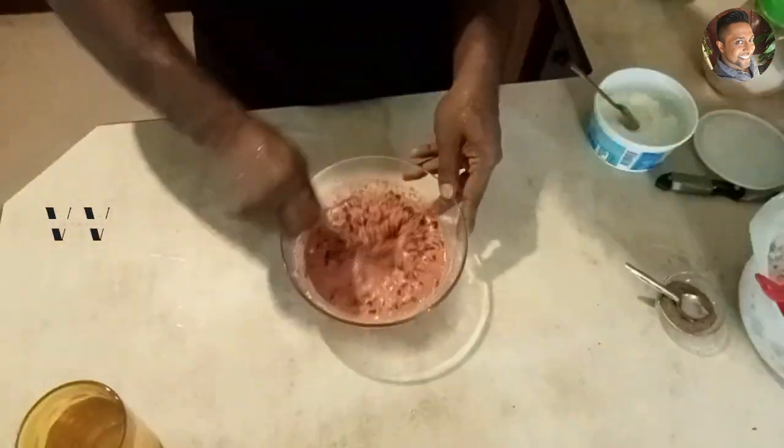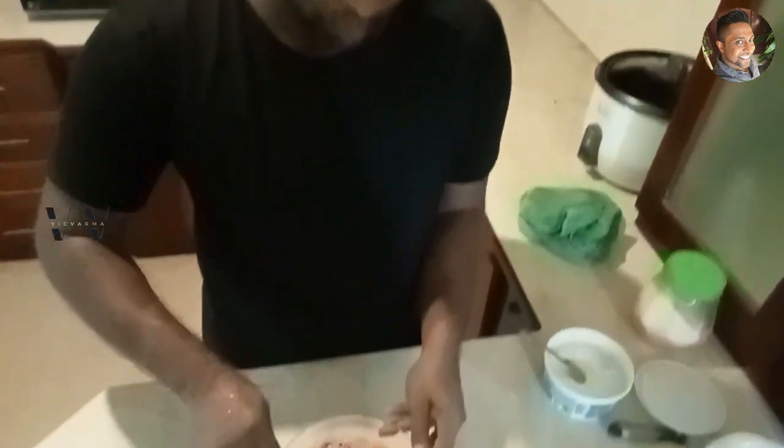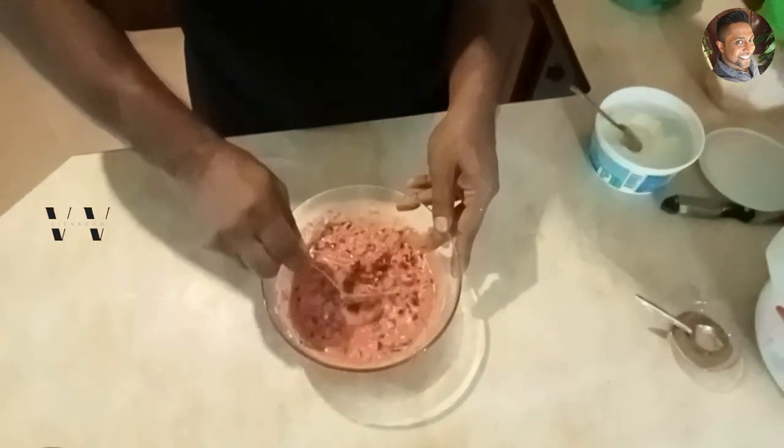Now we have to temper some mustard seeds, curry leaves, and dried red chilies and add it on top of this beetroot pachadi, and then our pachadi will be done.